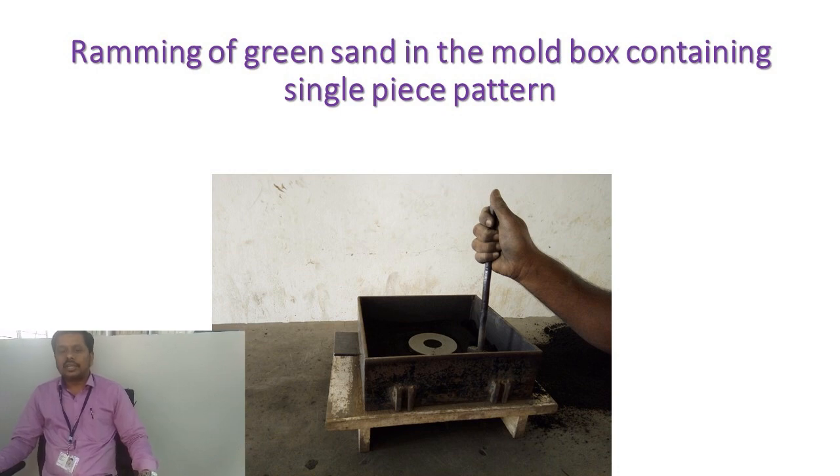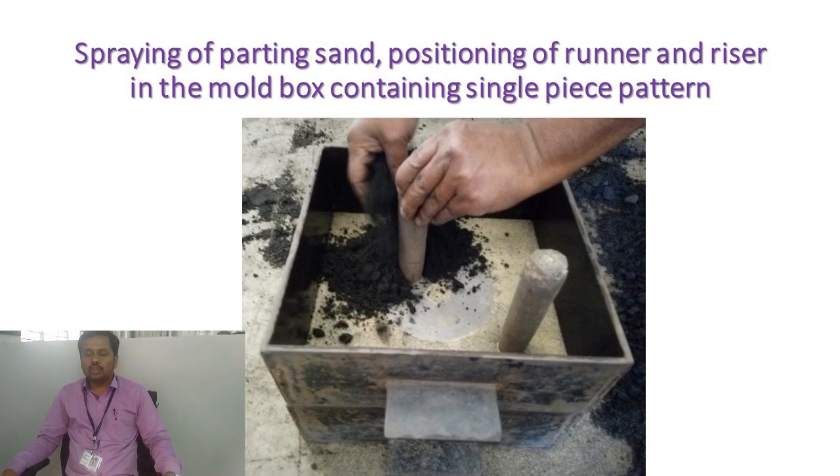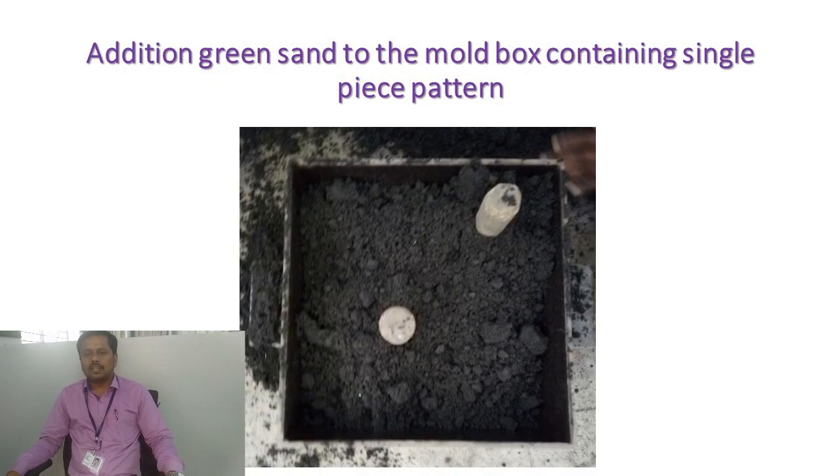After ramming, the drag will be ready. The drag is then inverted, and the cope portion is placed on the drag. The runner and riser are placed inside the cope portion. Later, the green sand is poured into the cope portion and again ramming is required.